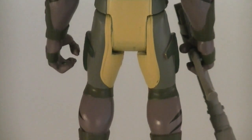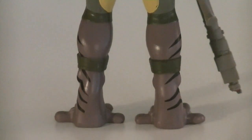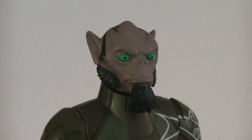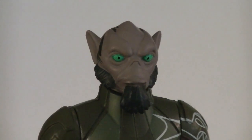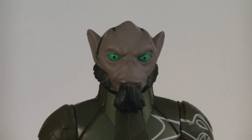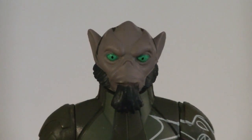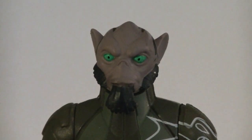His paint applications include a variety of colors, such as dark purple for his skin, and gray and yellow for most of his clothing. His head sculpt is pretty nice, but I think Hasbro could have improved on his basic facial expression. His eyes are painted in dark green, while the pupils are black.